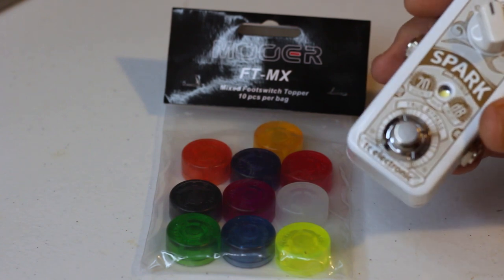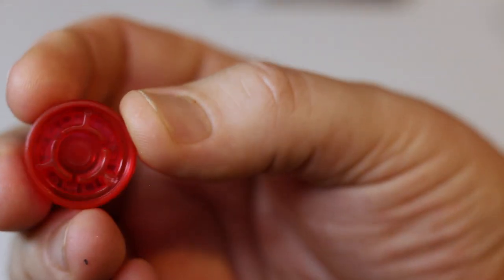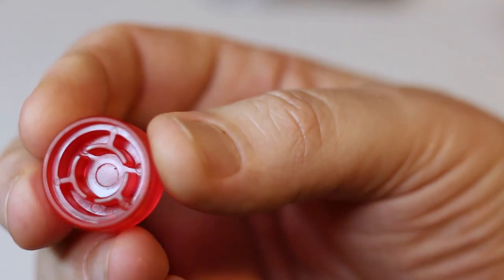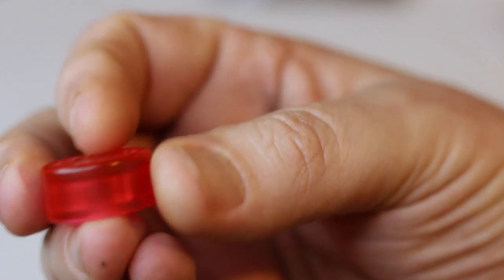Let's break these suckers out and I'll show them to you a little closer. Basically this is what it is — it's just a hard little piece of plastic, and these are very, very strong. You can see there's three little pieces on there that flex and pop onto your pedal top.